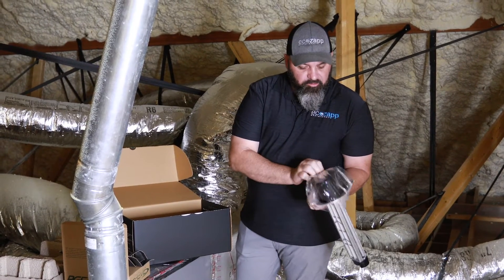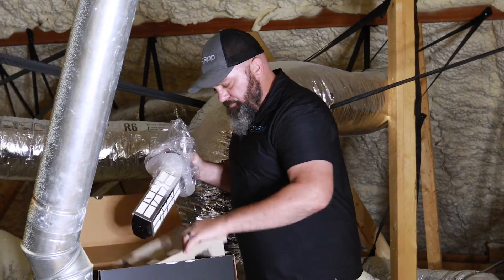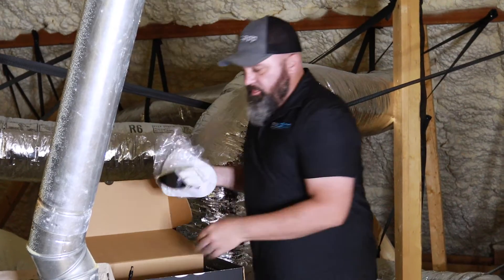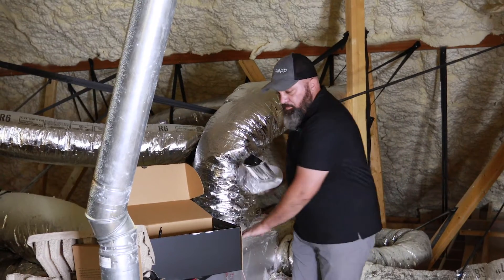You'll know it's working because there's a light on here that tells you it's actually functioning. It simply plugs in easily with an inverter right here — it's a 24-volt inverter. We just plug that in and wire it in. This piece is going to mount directly in your supply plenum, which is right here.